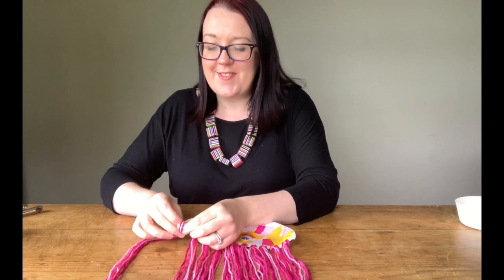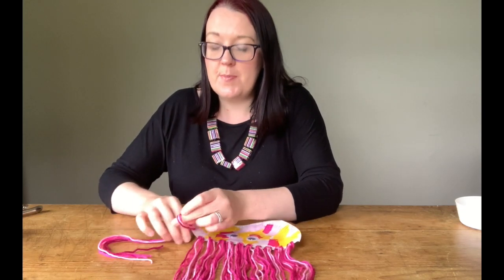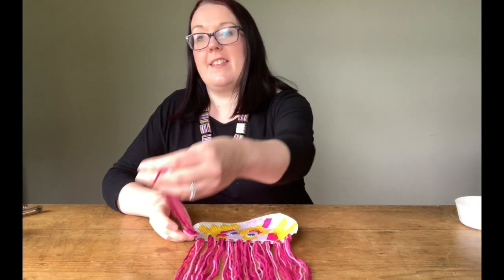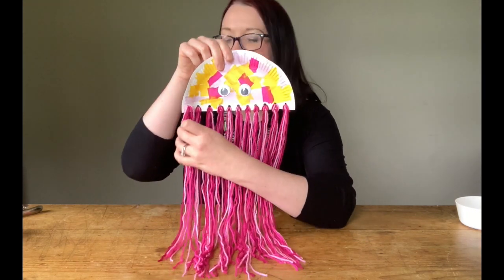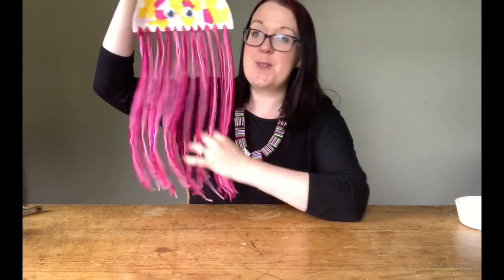So I'm just about to finish off my last woolen tentacle. I've threaded the loop through and I'm just pushing the length of the thread through and then I'm just going to tighten it at the end there, just like that. And there you go — there's your jellyfish with all its woolen tentacles.